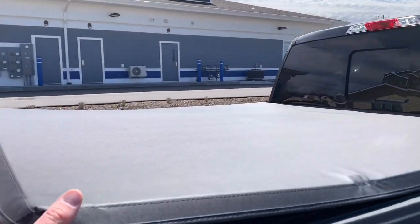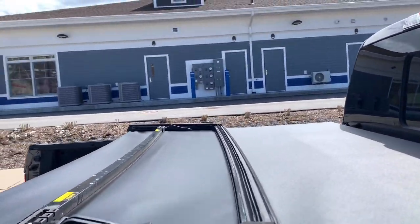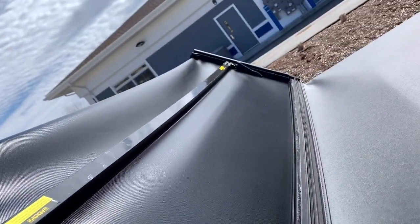Sometimes I like to have it a little tighter. The tighter it is the more difficult it is to unlock, but it's pretty easy either way. And that's pretty much it — then you just fold it over.